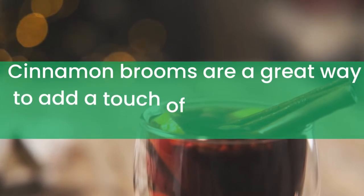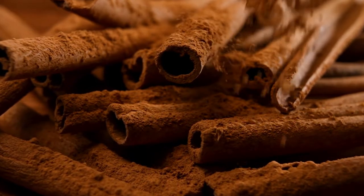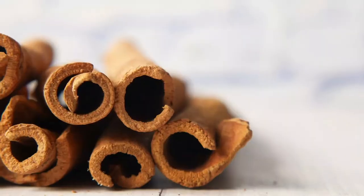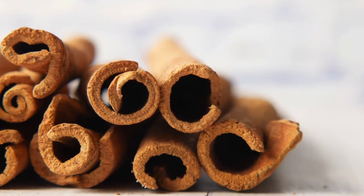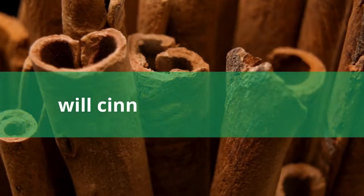Cinnamon brooms are a great way to add a touch of seasonal flair to your home, but over time they can start to lose their smell. If your broom is starting to smell a little lackluster, there are a few things you can do to make it smell great again. No matter which method you choose, your broom will be smelling sweet in no time.